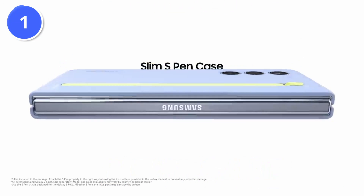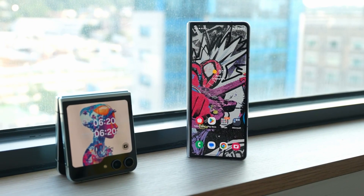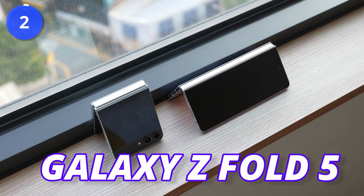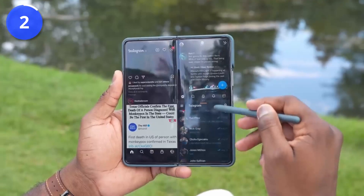Although this is the best case for the Fold 5, it costs $99. If you are more worried about the hinge of the Galaxy Z Fold 5, there are two more cases that might help keep your Fold 5 safe, and you can still use the S-Pen along with them.